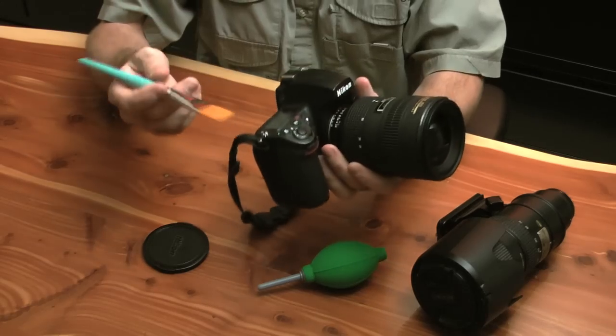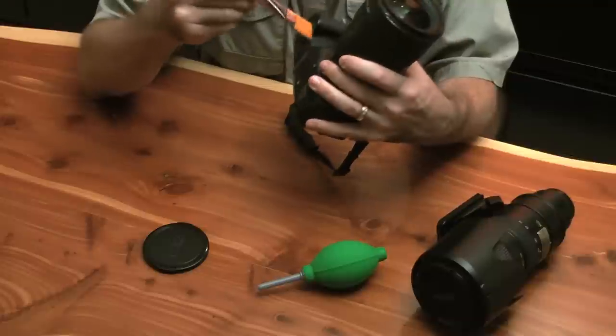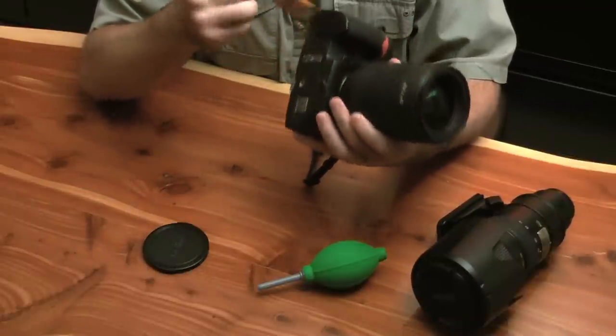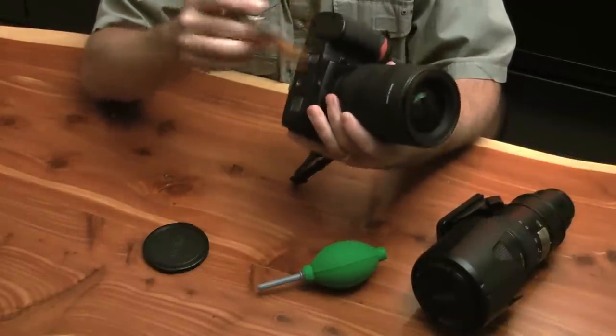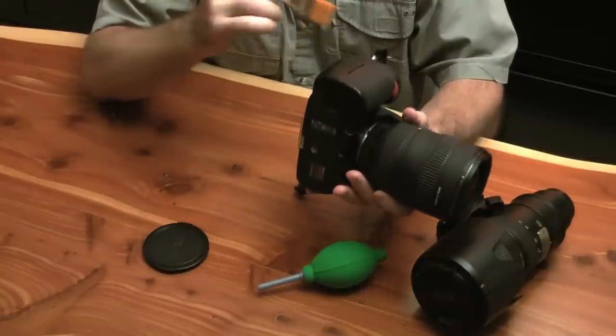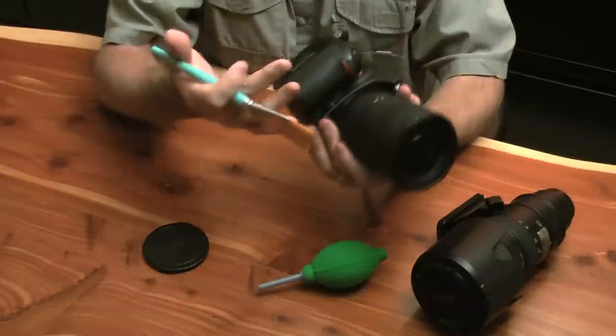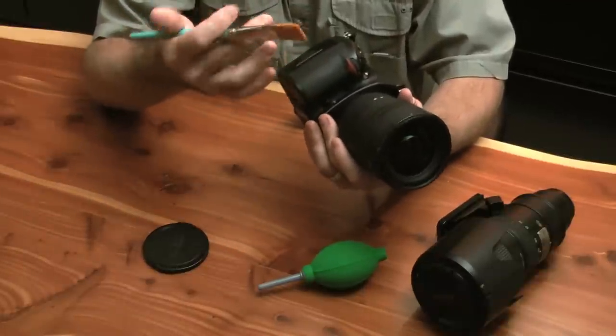This is also true if you go to the beach and get some sand on your camera. Don't open anything up. Don't take your lens off if you can. Don't open your compartments — the battery compartments. Don't do any of that until you have your camera dry and the humidity is down so that the sand is not going to stick.